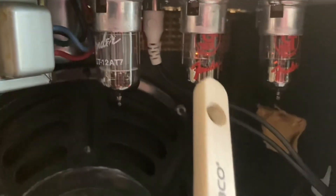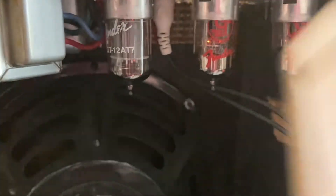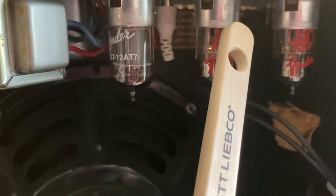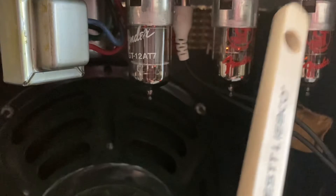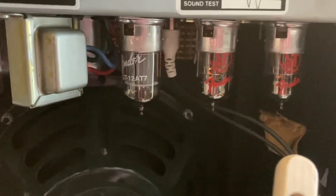You got to spend the money. The preamp tubes are a little more affordable. The bad tube — possibly bad tube, definitely this one. That's in the clean channel, not in the tremolo channel.